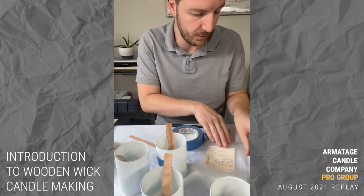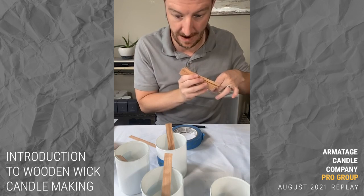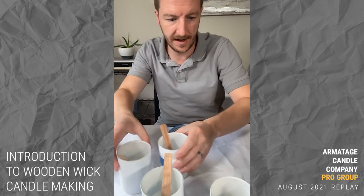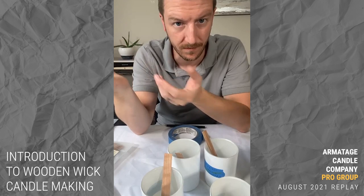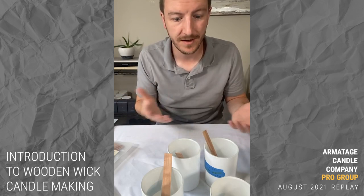For every container in the cotton wick world, when you look at recommendations and go up one and down one, you usually have about 15 to 20 choices across all cotton wick types. With wooden wicks, you only have about 10 to 15 choices. Despite having both width and thickness in play, there are only about four different widths and two or so thicknesses — so your options are actually more limited.